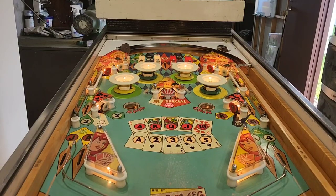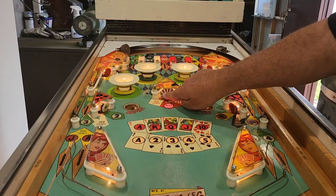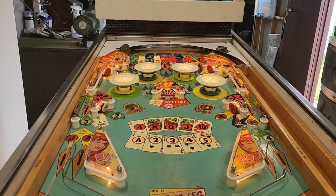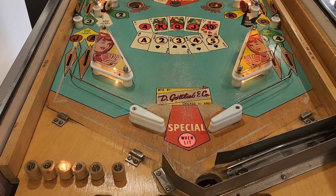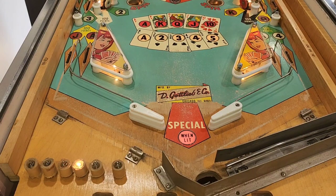I've now got all of those lights lit - Ace, King, Queen, Jack, Ten, Ace, 2, 3, 4, 5. They're all lit and now I've actually got special lit up here. If we hit that we're going to get a replay. The special alternates off the pop bumper. We've now got that special lit. Drop it down the guts and we get another replay. So if you get the specials up early you're going to get a lot of free games.